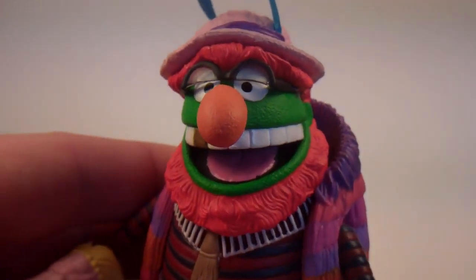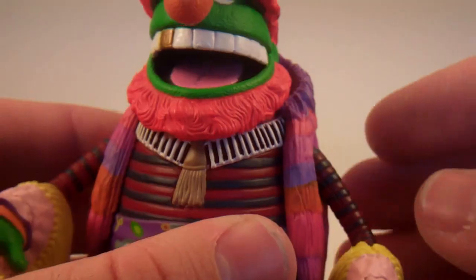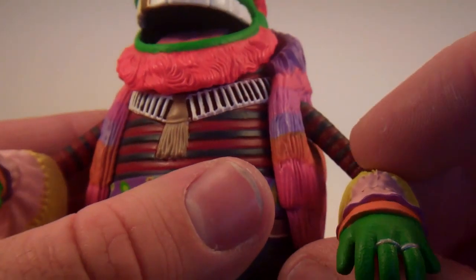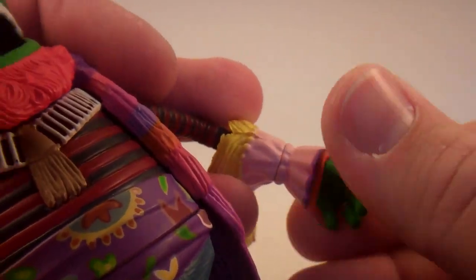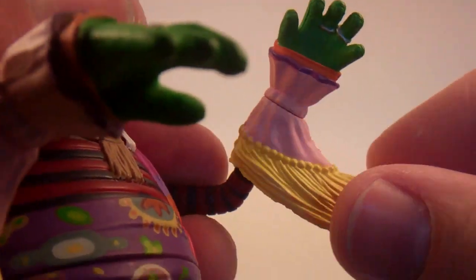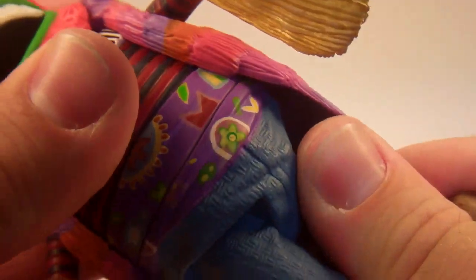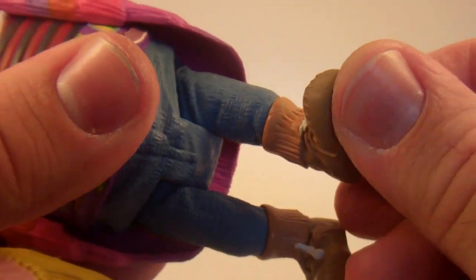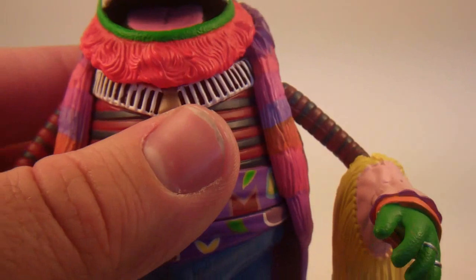As far as articulation goes, he does have pretty standard articulation for wave one. His neck swivels, and he's got ball joint shoulders and wrist articulation. You can actually move the wrist around too — it's a bit harder to pop out but it works. He does have waist articulation, and then he's got the T-crotch there and a swivel at the boot. The articulation is pretty tight and works nicely.